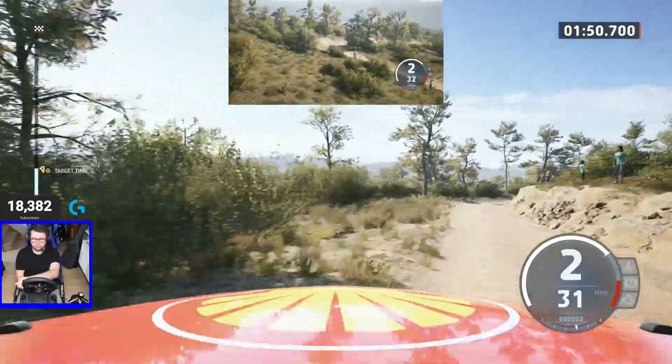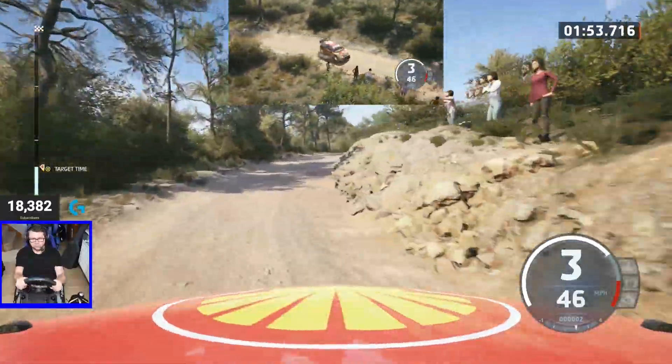30, 2 right opens to right to the crest and small jump, 70.